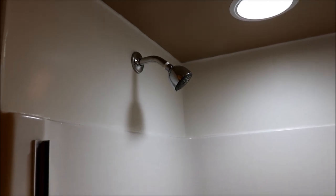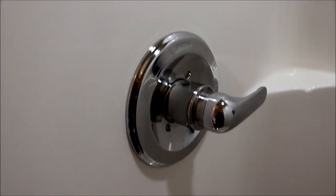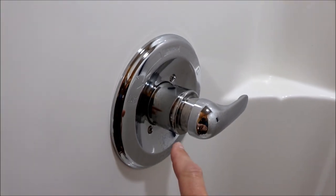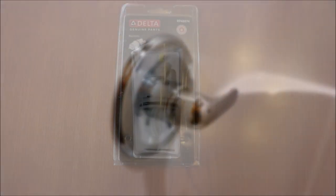We're in the shower and we're going to fix this drip. Once you're done taking a shower and you turn it off, it will continually drip. You can see it's all wet around the drain because it constantly drips. The cartridge behind the lever is actually leaking - there's probably an o-ring or something in there that's letting the water pass, so we're going to take that apart and get that replaced.